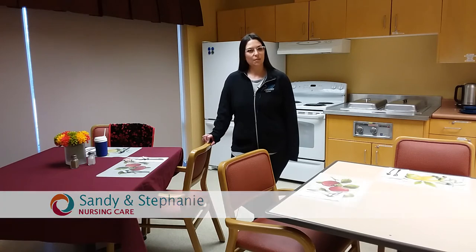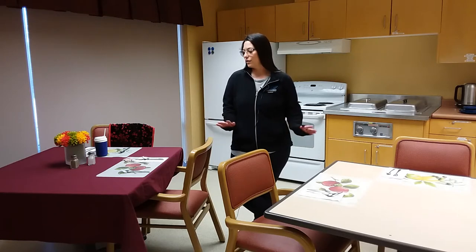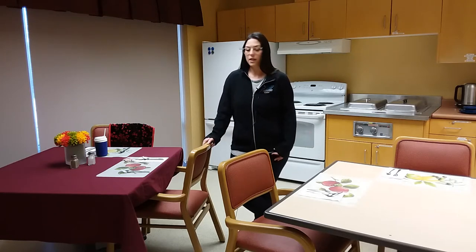Hi, I'm Stephanie and I'm here to show you some tips and tricks on pleasurable dining. Before you begin, you want to look at your physical environment and make sure it's free of clutter. You also want to make your table setting look a little inviting.